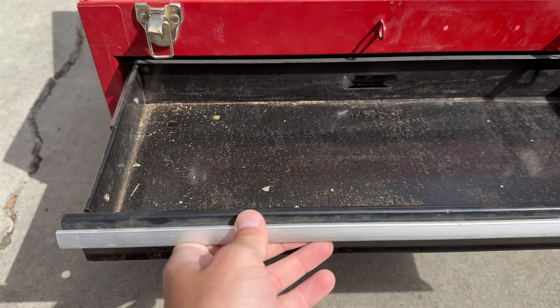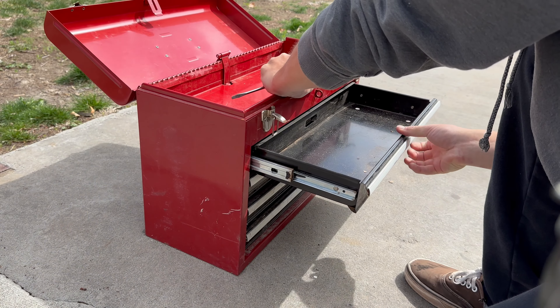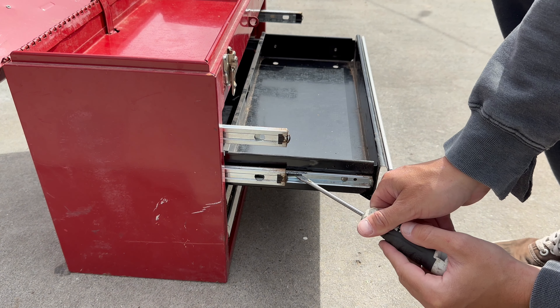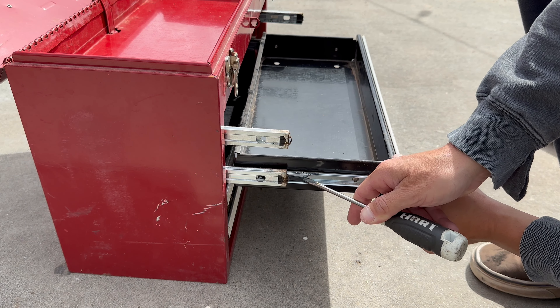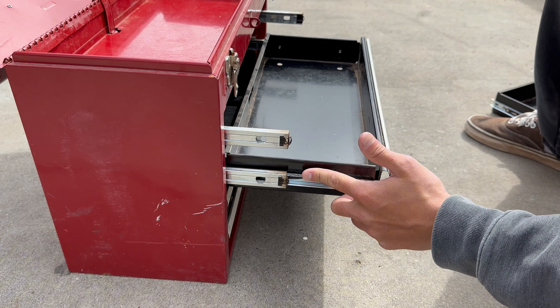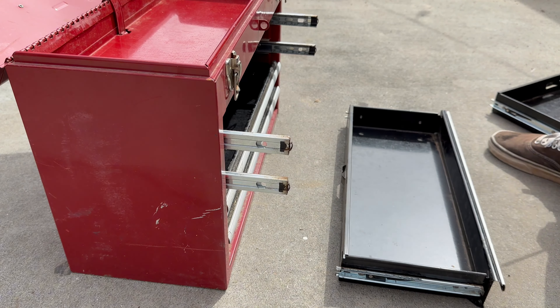Now I got to figure out how to get all these drawers out. I figured it out. There's a little triangle black piece right here and it has to go down, and then you can pull it right out. You got to do that to both sides. The right side you actually have to push up, the left side you have to push down. And it comes out. There you go.